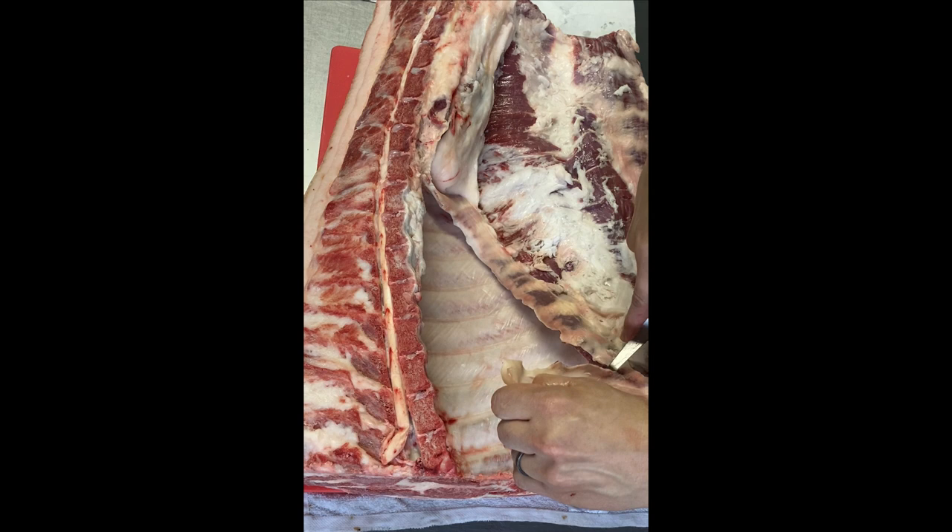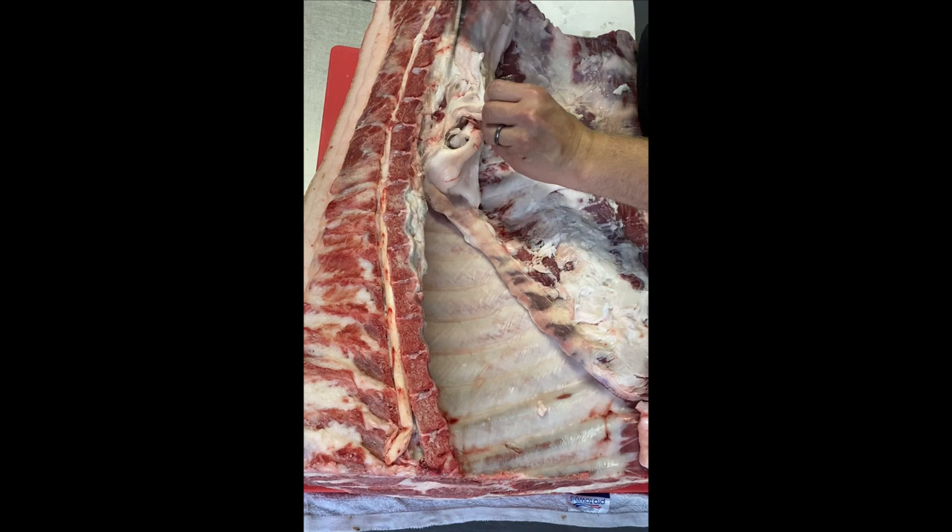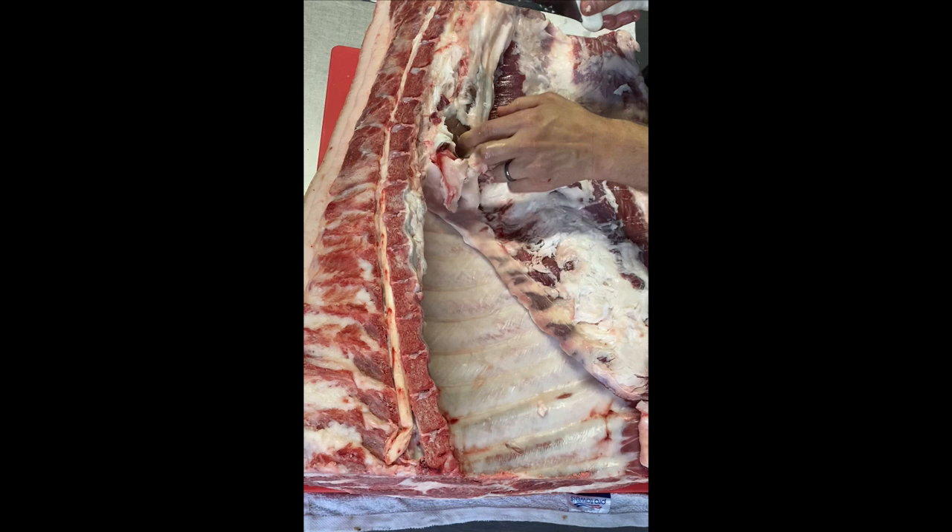On to retrieving the kidney. That's just located at the end of the tenderloin. It's a good sign to see it engulfed in fat like this, because it shows the signs of a healthy animal.